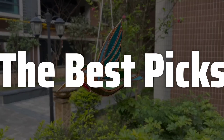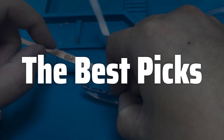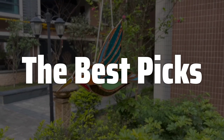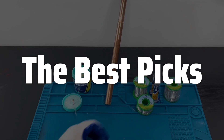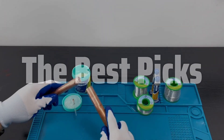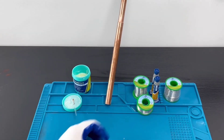Welcome to Best Picks. The best 63/37 solder is probably one of the most important choices you'll make when working on electronics, impacting the reliability and longevity of your projects. This video will dive deep into what makes 63/37 solder stand out, exploring its composition, applications, advantages, and disadvantages to help you decide if it's the right choice for your needs — covering everything from its melting point and flux compatibility to its overall performance and cost effectiveness.